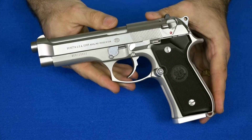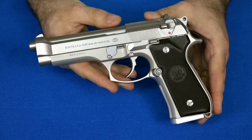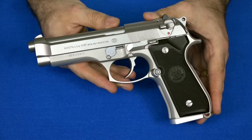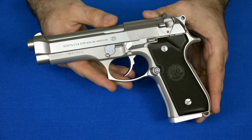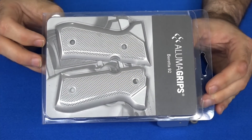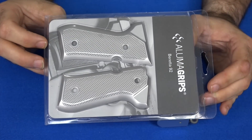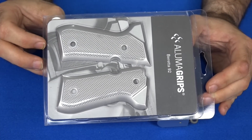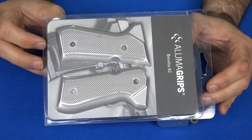In that video, I kind of hinted that I would like Hogue to send me some grips, but they obviously did not get my subtle hint. So I had to go out and buy some grips for this gun, and I want to take a moment today to show everyone what I bought and what they look like on the gun. What I bought was some checkered Aluma grips — basically bare aluminum with the checkered finish on them. I think it's going to look really good, so let's put it on and see.